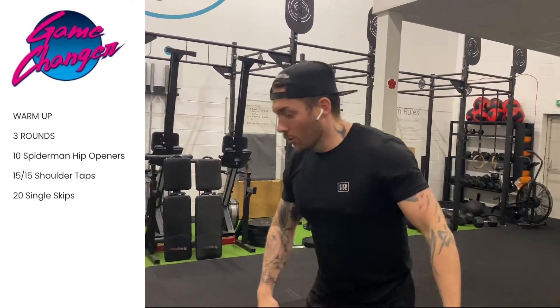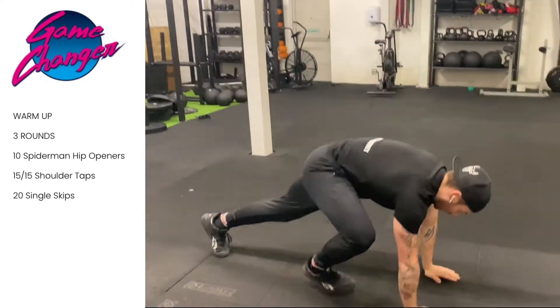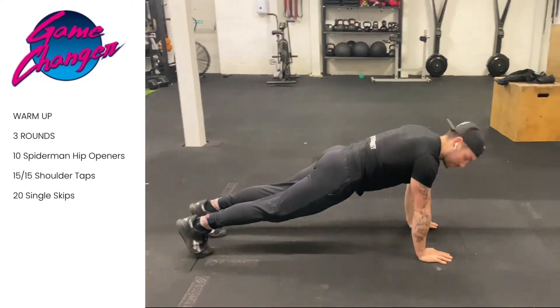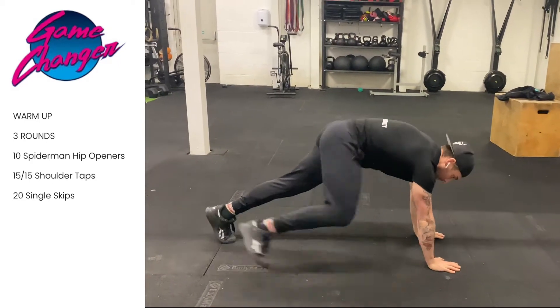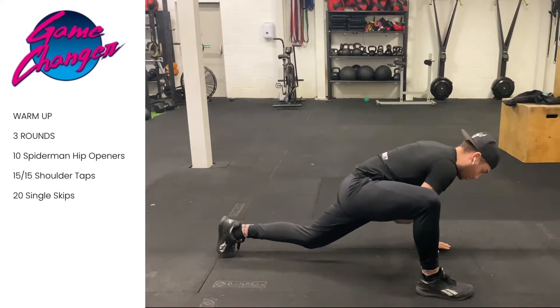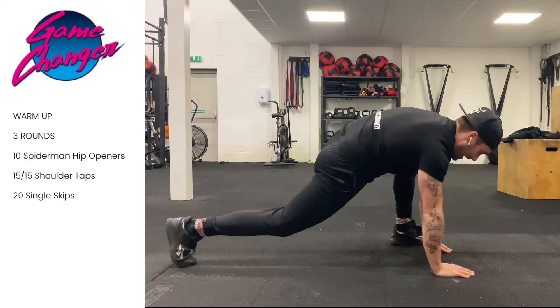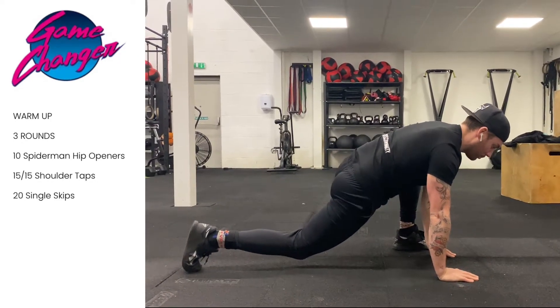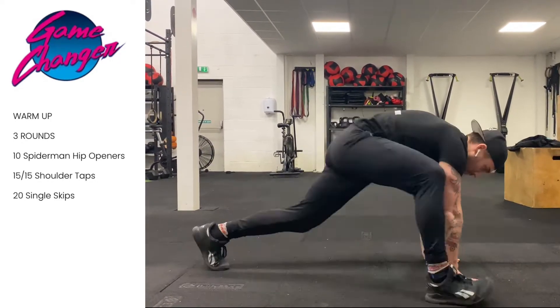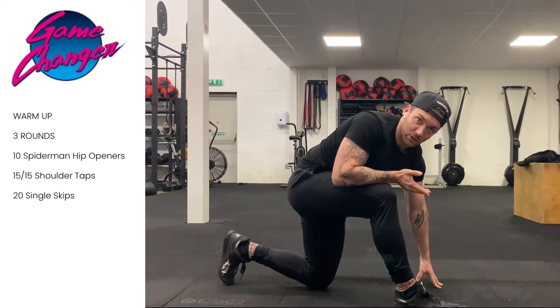Before we get started, our warm-up: we're going to go into a press-up position, or a high plank position. From here we're going to bring one foot up around the outside of the hand, push this hip to the floor, hold for a second, and go backwards out to the side. Push out to the side — and we're going to do five reps on each side.